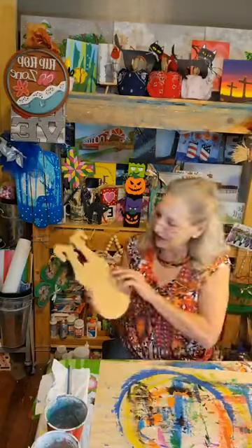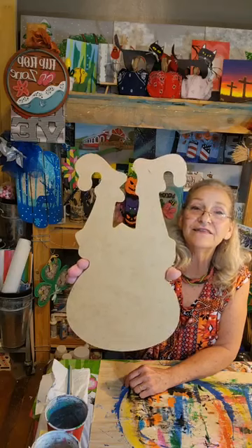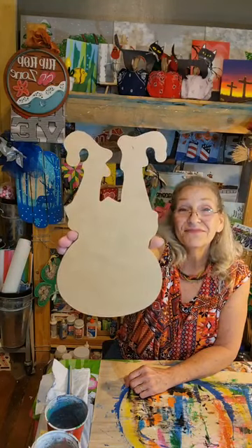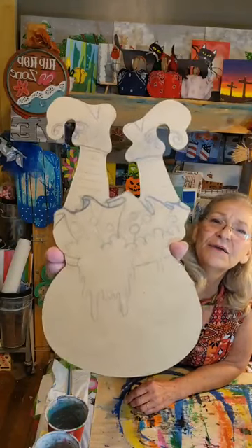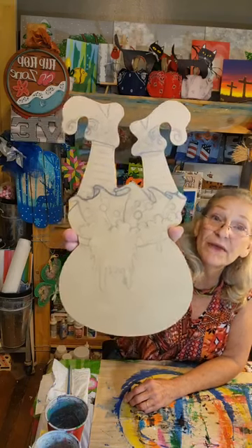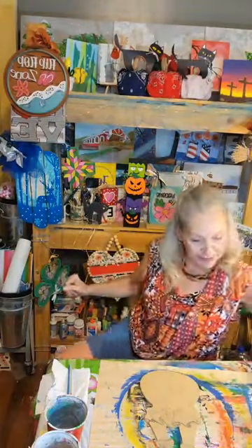I've got this cute cutout here. Right away your first thought is: is this an elf or Santa? I think it's an elf in Santa's bag — but I had other ideas for it. I think maybe it's a witch in a cauldron. That's what I'm going to do with it tonight — make a witch in a cauldron. I'm going to tilt the camera down and we'll get started.